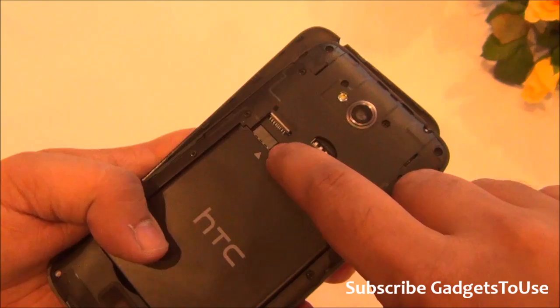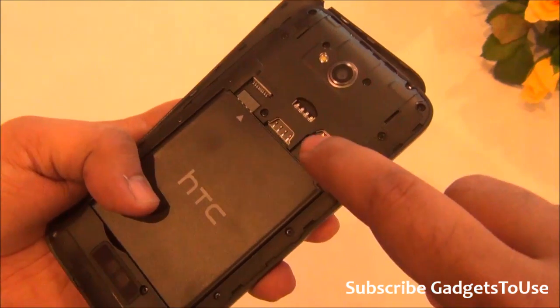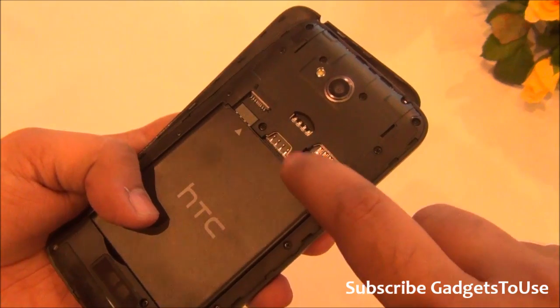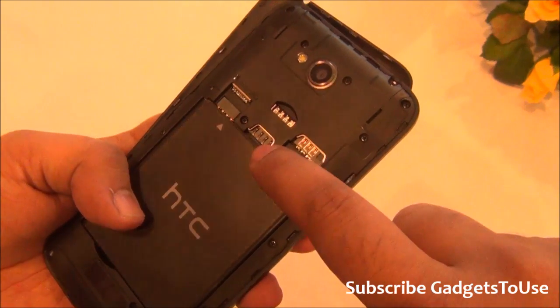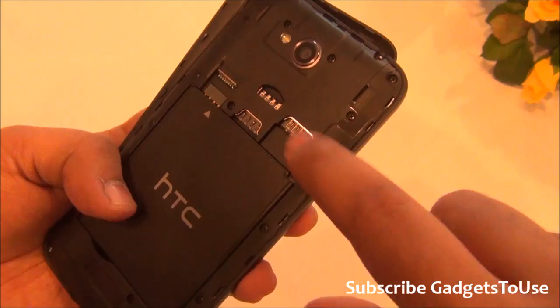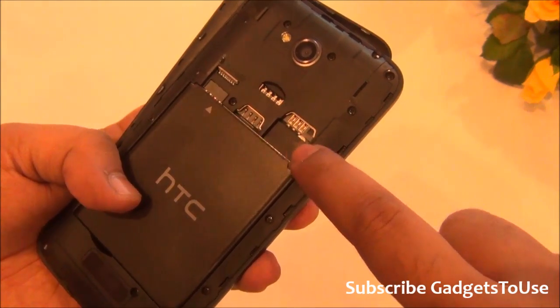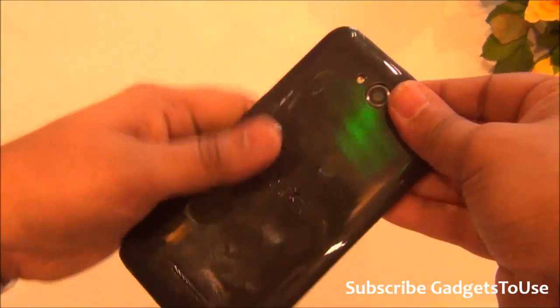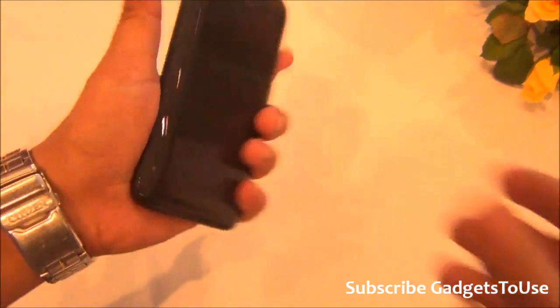On the back you have a microSD card slot to expand storage, and we will check whether you can install applications on the microSD card. There are two SIM card slots, both accepting normal size SIM cards. In terms of overall build quality and materials, the device looks good and does not feel cheap.